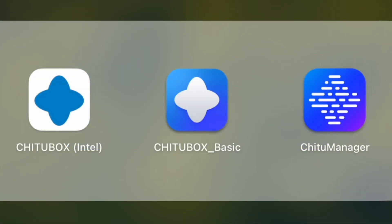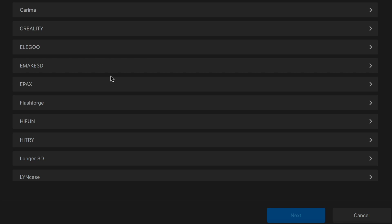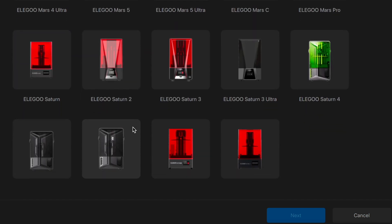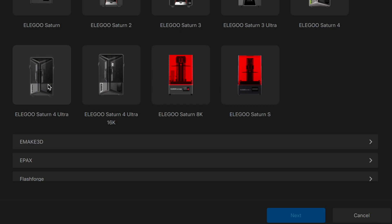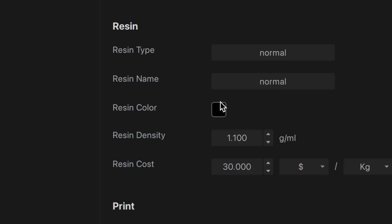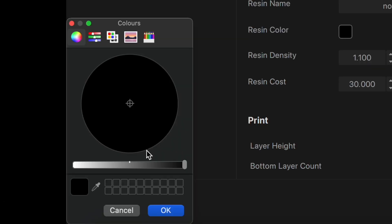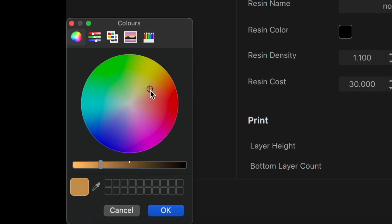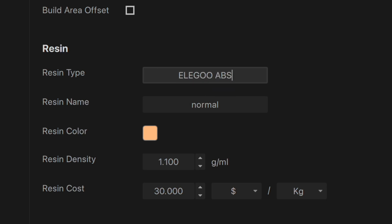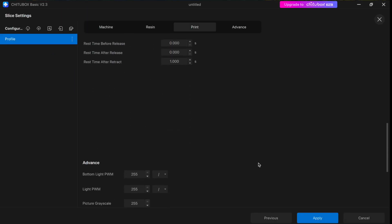Let's start by opening up Chitubox, which is our slicing software. From there we can select our resin printer — there's Elegoo Saturn 4 Ultra right there, so we'll select it and click next. Here are all of our printer settings. I like to select the resin color and match it to the ABS-like resin that we poured into the tank earlier and give it the correct name. This will save it as a profile or preset, and there are plenty of different resins out there to try.